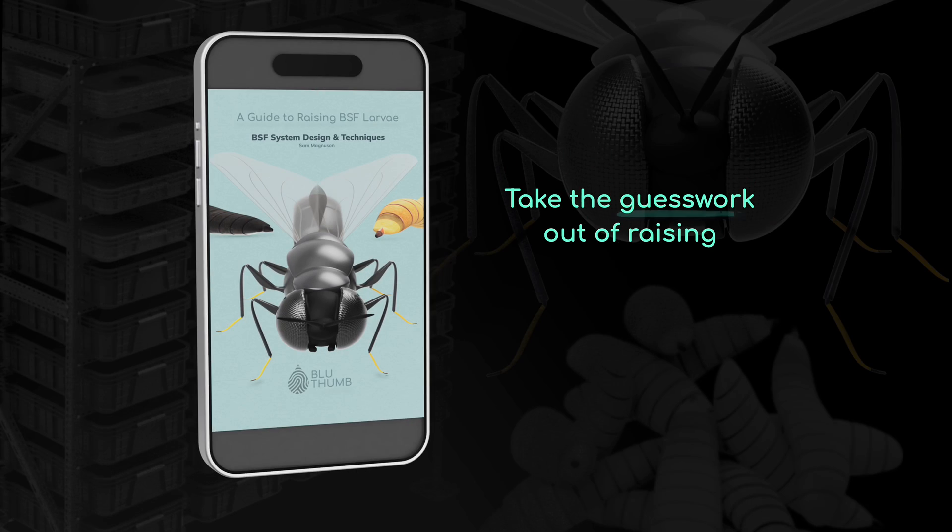The largest barrier for me to growing more larvae more consistently was knowledge. So if you want a complete guide for growing more larvae in less space, check out my ebook in the description below. And remember, if you find larvae crawling in your kitchen, you're probably doing something right. See ya.